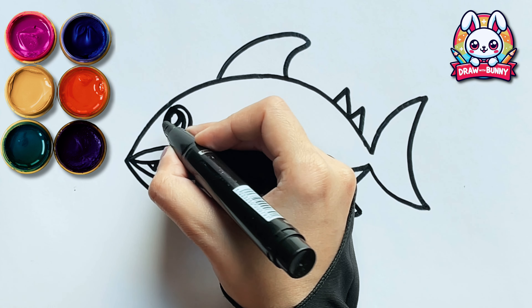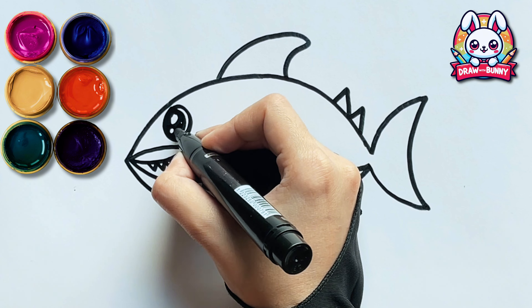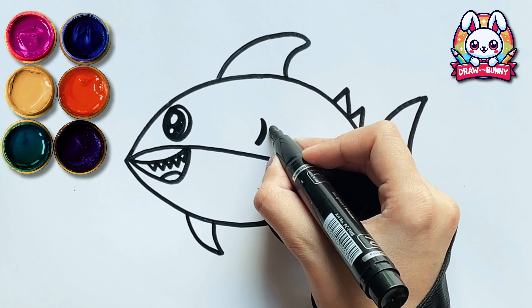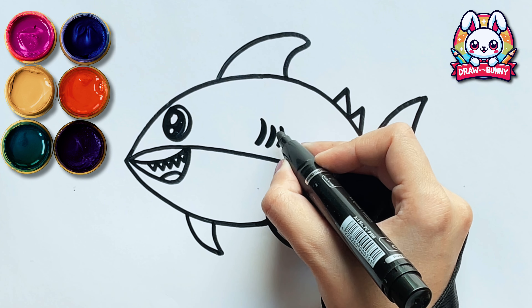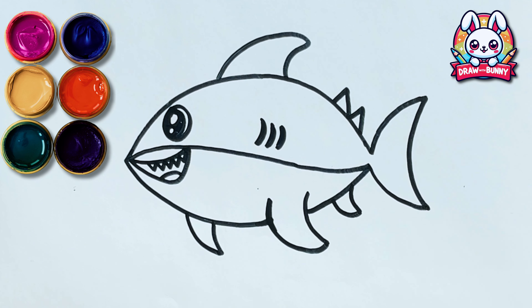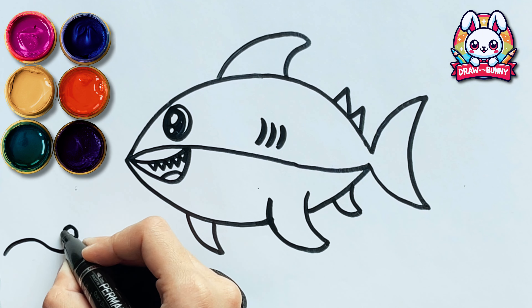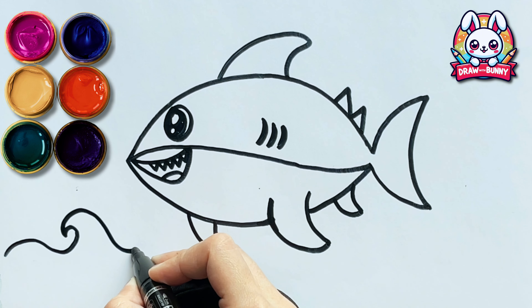A shark looks so cute! Sharks love to do twists and twirls in the ocean waves!